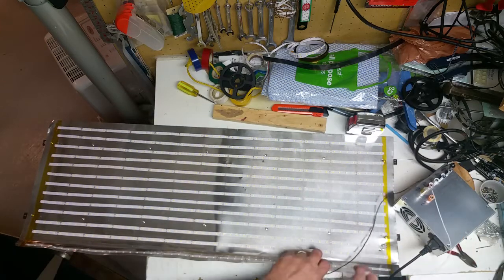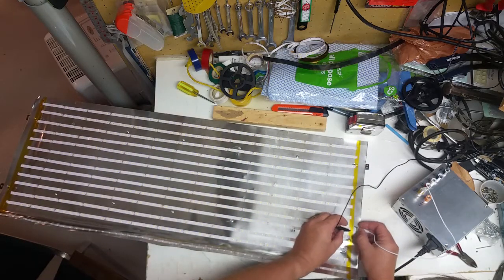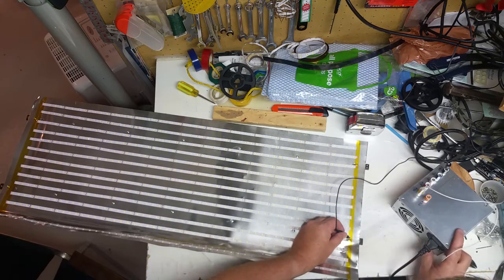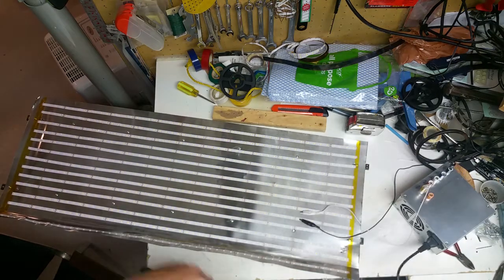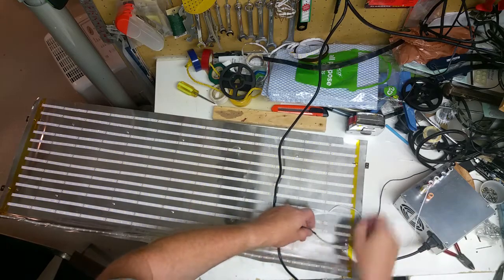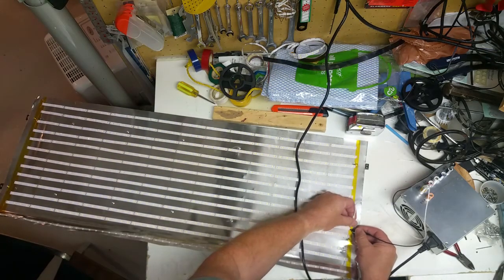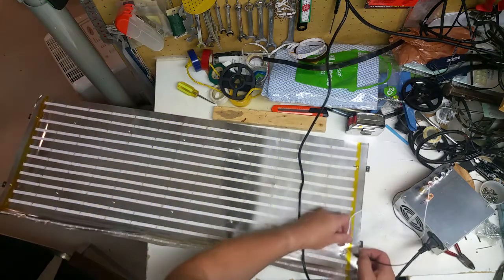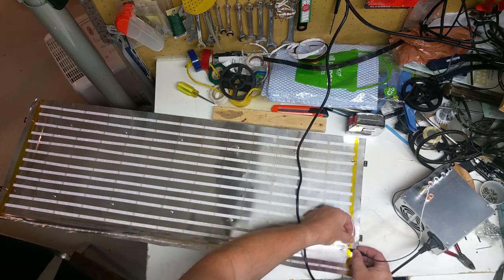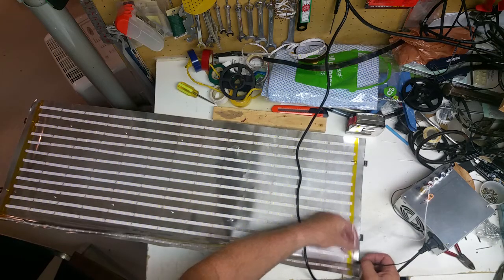I'm going to check the rest of them with my handy bench power supply and make sure everything's working. Now it's on — ta-da, all the way through. This one's a bit mangled so I'm not expecting it to work. It sort of does, but just for the first set of LEDs. But the rest of them all work.